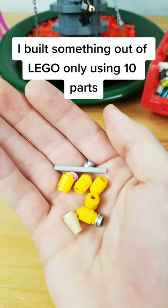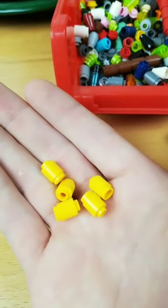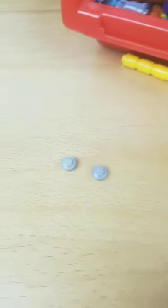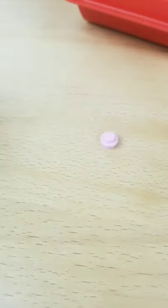I built something out of LEGO only using 10 parts. First I grabbed my bin of cylinders and studs and found five of these beautiful yellow ones. I stacked them together and found not one but two of these silver studs. I attached them to the end of this yellow thing, then found a pink stud and attached it to the end.